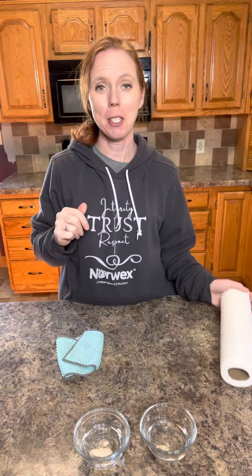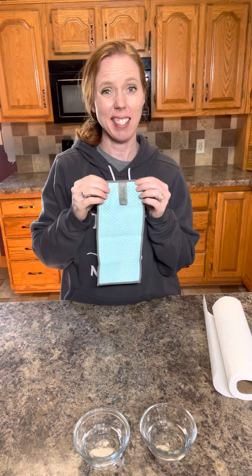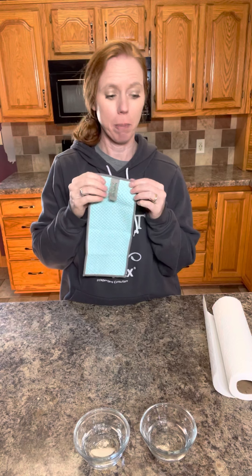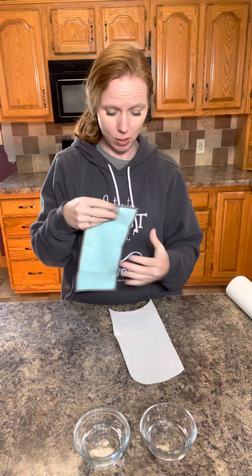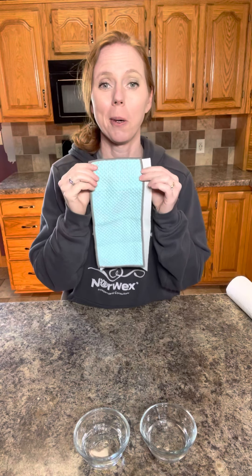Hello everyone, Kim Miles, Norwex's independent sales consultant. What I am coming to show you today is the Norwex counter cloth. It is a cute little size — I like to say it's like a third the size of a sheet of a paper towel, your handy little sizes that they make. But actually it is quite a bit smaller, as you can see. Not only that, it's reusable, so you're not going to keep throwing your money in the trash.